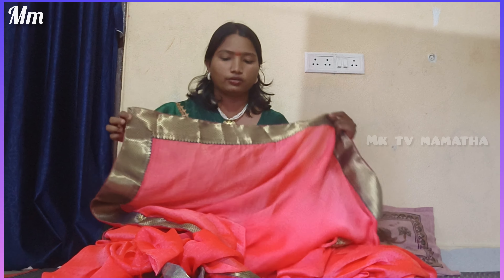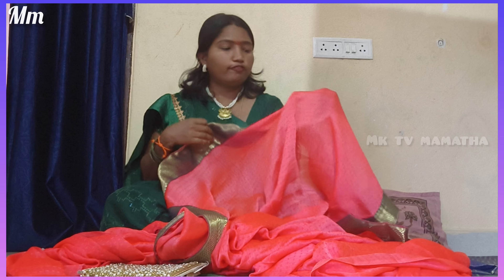Hi friends! Hello everyone! I am going to show you guys. Today we have a video of this dress. This is an old dress. I have not cut this. I have to give you a video of this dress.